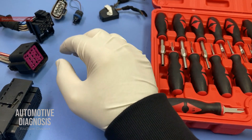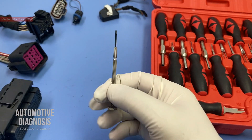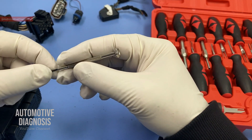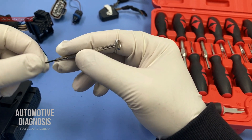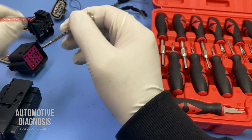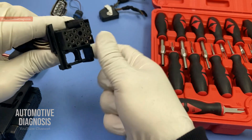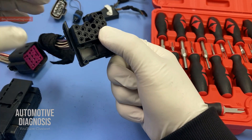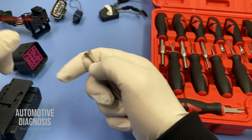I have tried to select different types of connectors for this video. Another difference is that in the previous video I just used a precision screwdriver to remove the pins. I explained that for many connectors you don't need a pin removal tool — you can just use a precision screwdriver. But for some connectors like this one, there is no way to use a precision screwdriver to take the pins out, so we need a pin removal tool.